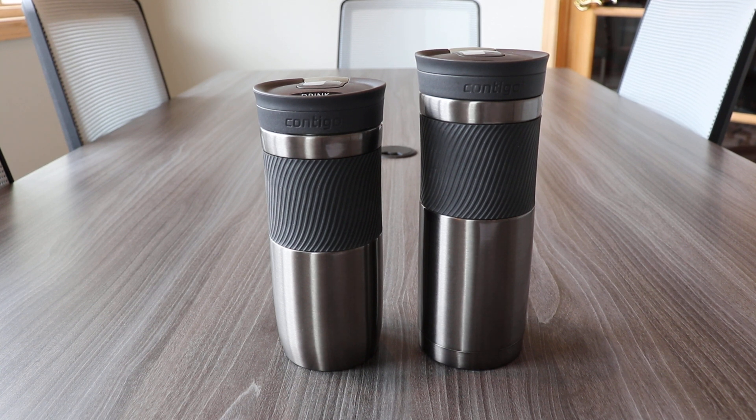Hey guys, this is Brian, your friendly neighborhood drinkware expert, coming to you from Drink Brander's World Headquarters in beautiful Traverse City, Michigan. I'm here to tell you a little about the Byron tumblers from Contigo.